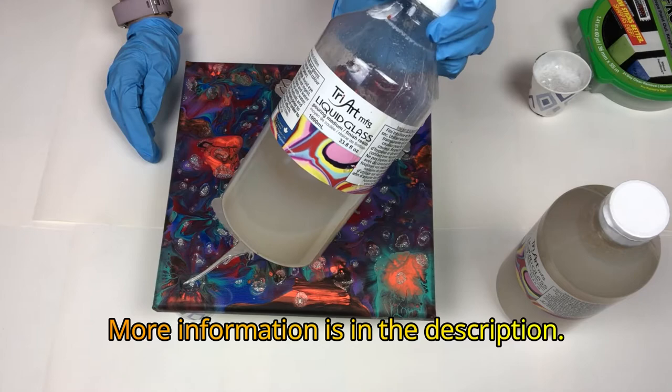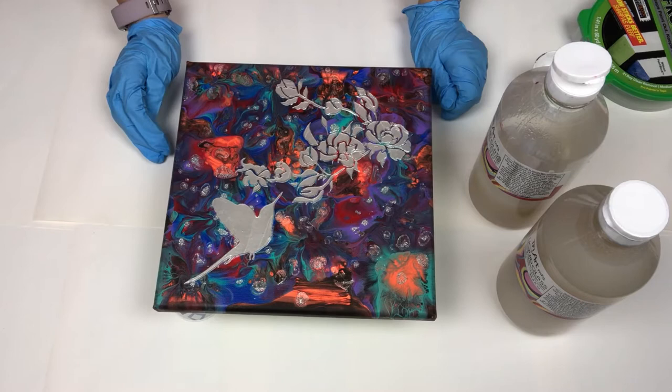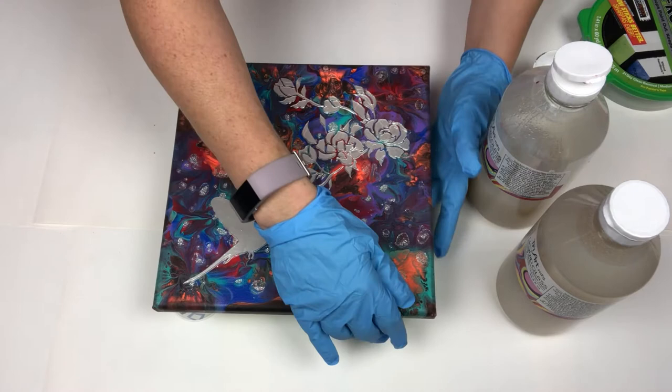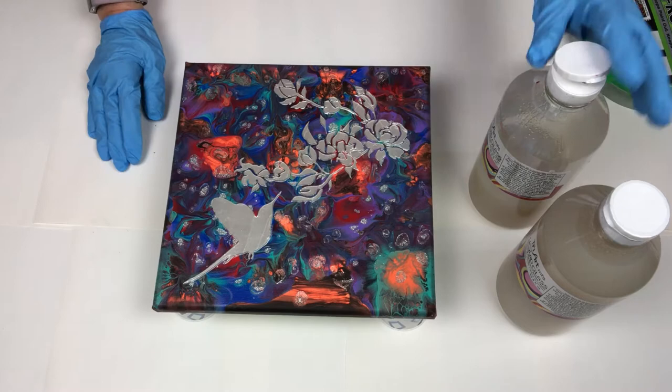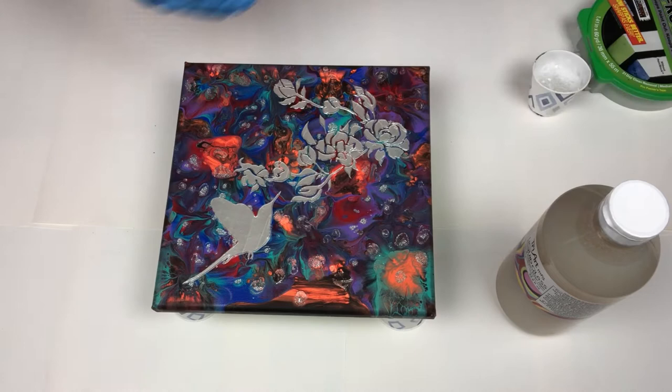I'm going to use Tri-Art Liquid Glass instead of resin. I've used it several times on many pieces. It is one of my favorite finishes because it gives a resin-like finish but it's not as heavy as resin, so it doesn't weigh down the center of the canvas. I don't use it on every piece because I still love resin, but this is a definite good alternative if you do not want to use resin or have had bad luck with it in the past.